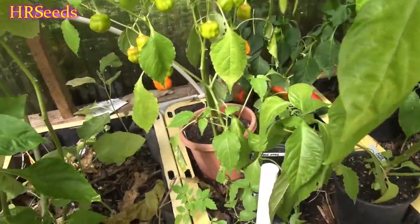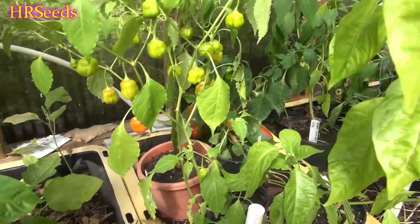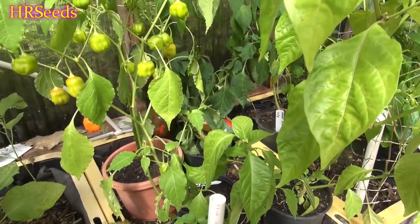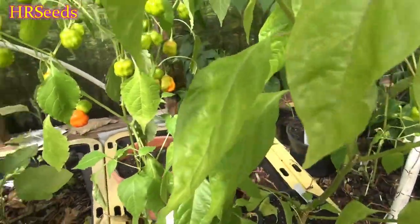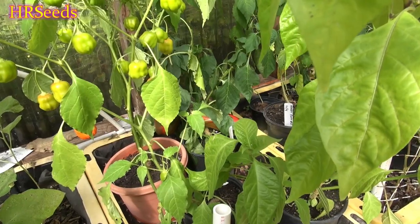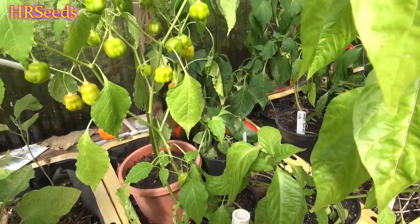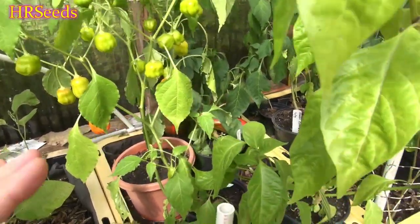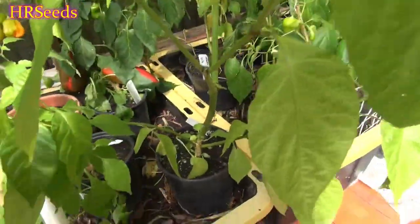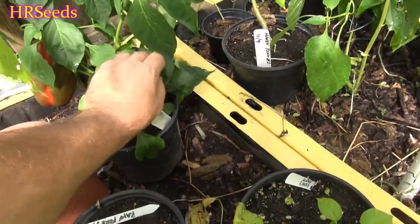We're going to do a pod review today on the pepper right over there, and that pepper is called the Yolo Wonder. It's quite a wonder because it is producing some pretty good sized peppers. I want to pick them off because I'm getting ready to bring these plants in — the plant will go through its stresses better without the peppers on them. Let's get in there and yank one of these.